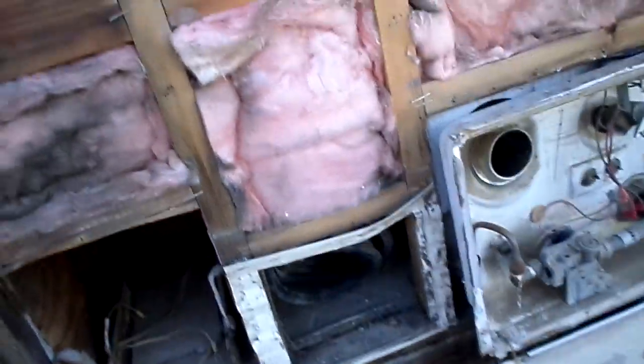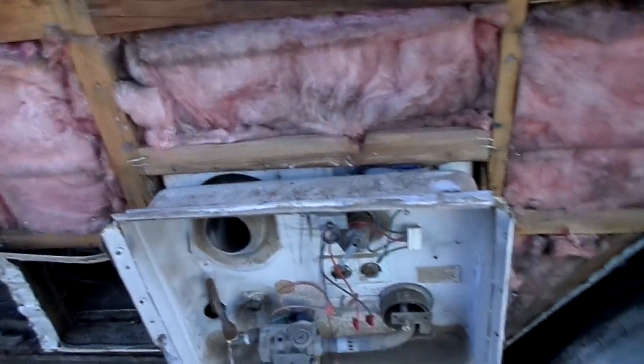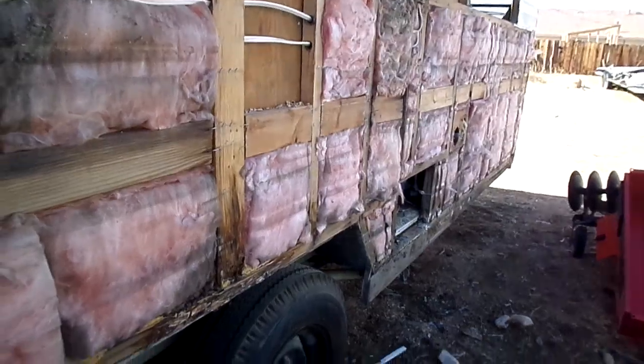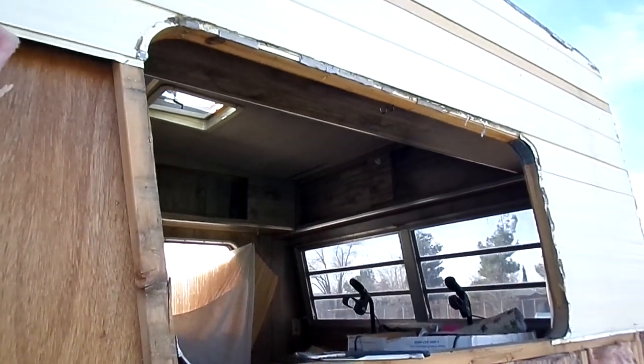There's the cord — I'm keeping that. This is all hooked on the inside, the water tanks and stuff, I've got to unhook everything. There's another patch here I took out, and then I took the window out here — that was a pain in the butt.